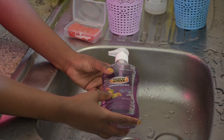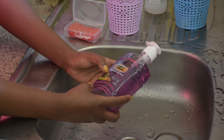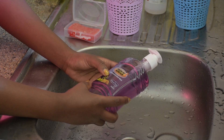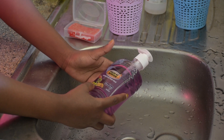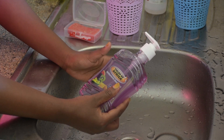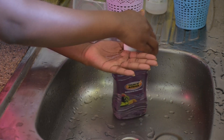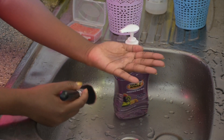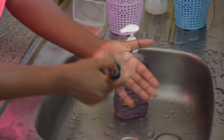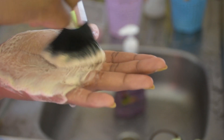Another method I use is hand wash. Right now I'm using Fields of Africa — it's antibacterial hand wash, and again it sanitizes my brushes. Sometimes I like to mix it with olive oil to leave my brushes moisturized, but once in a while I use it on its own. It's about 200 to 230 shillings, not more than 250, so it's affordable. Add a little on your palm, then rub the brush in circular movements the same way. This leaves your brushes all cleaned up and sanitized.